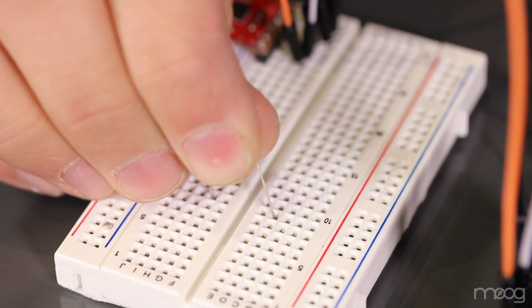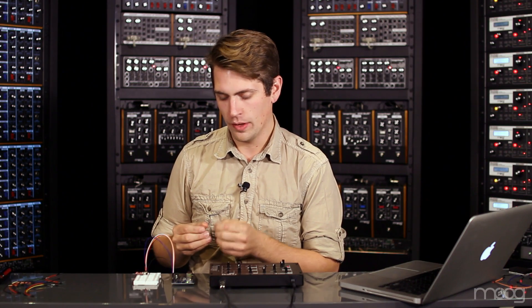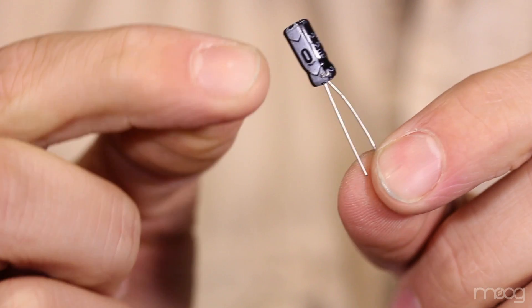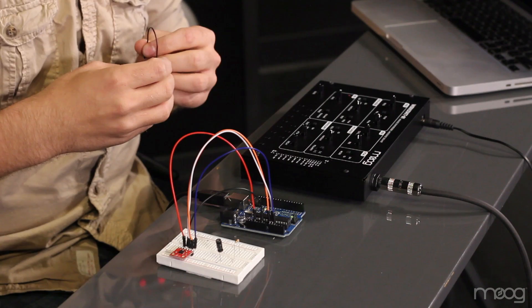To make our low-pass filter, we'll need to send our signal into one end of our 10K resistor and then connect the other end of our 10K resistor to the positive end of our 2.2 microfarad capacitor. The capacitor is delineated between positive and negative with a white line on the negative side. Go ahead and attach that white line, or the negative lead of the 2.2 microfarad capacitor, to ground.